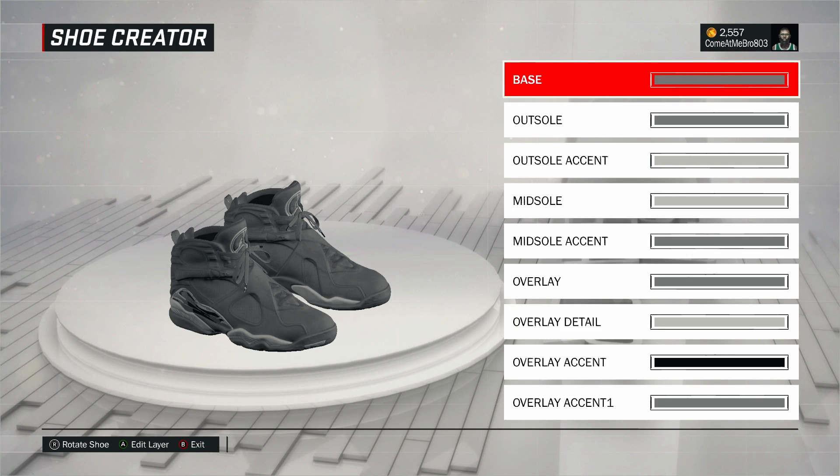What's happening, it's your boy Get Them G's 803, and I'm back bringing y'all another NBA 2K17 shoe creator how-to video. Today we got another hot shoe — the Air Jordan 8 Cool Gray, coming out in the fall. I'm about to jump into how to make it. Let me know in the comments if you're gonna pick this shoe up. I'm definitely picking it up because I'm a fan of the 8. I love my 8s, so we're gonna jump in.